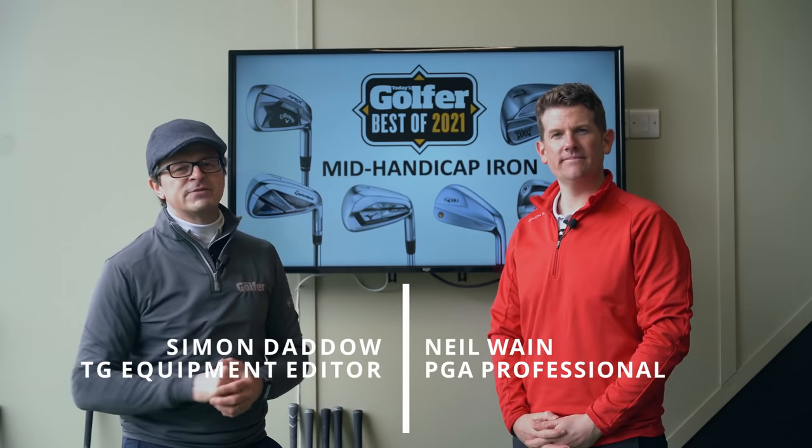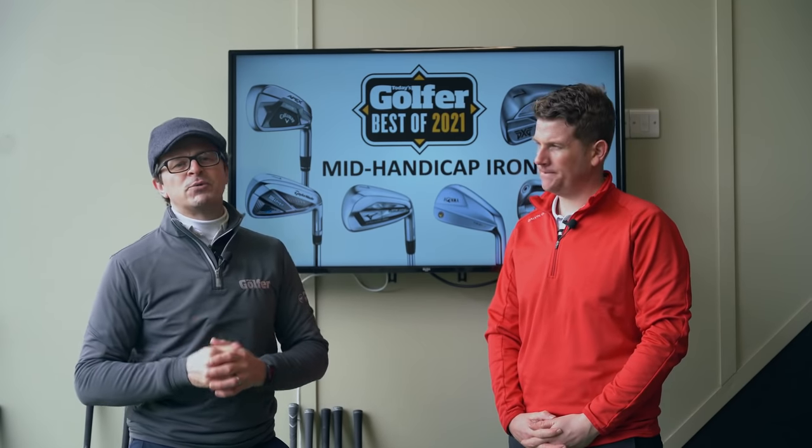We're here at Keele Golf Centre with TG Test Pro Neil Wayne, and over the last eight weeks we've been hitting every new product on the market. We now feel that we're in a position where we can tell you about our best mid-handicap irons of 2021.